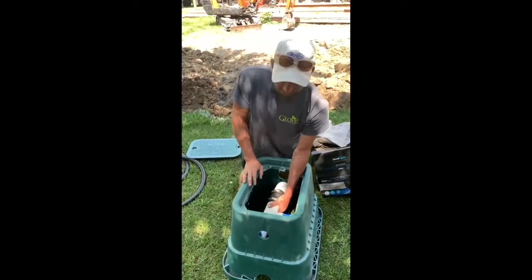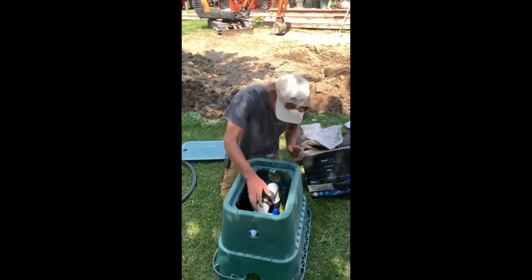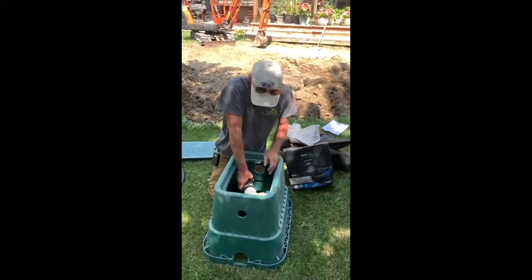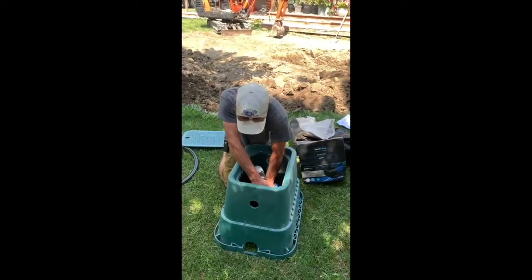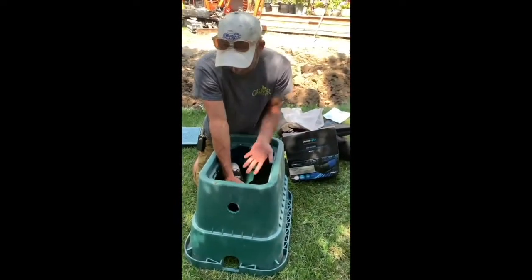If you do not install these correctly, it can be a real pain to get the pump out. The way we're showing you is easy. We can show you this again once we get it into the hole, but basically you just screw the manifold onto the pump.